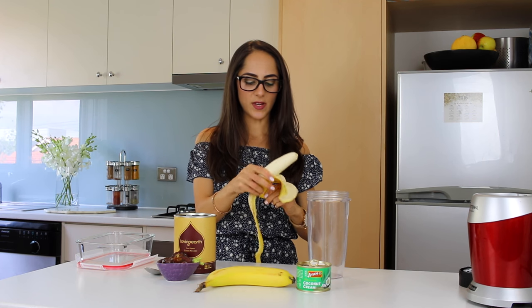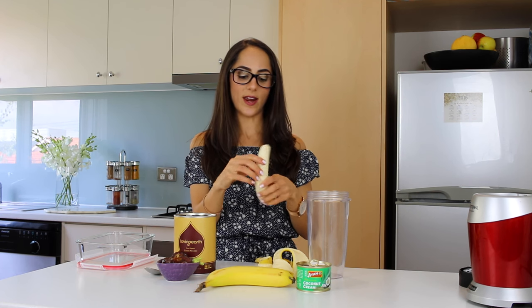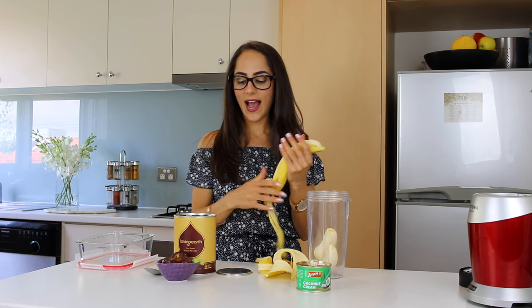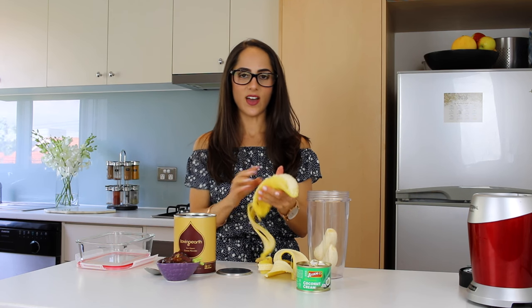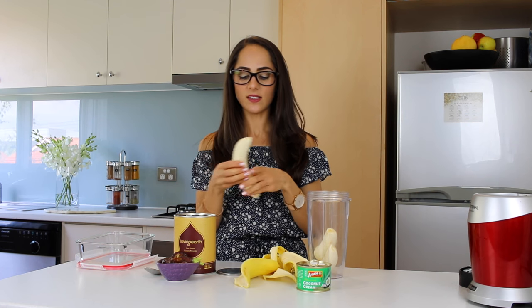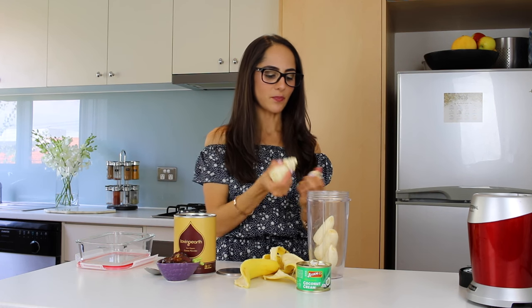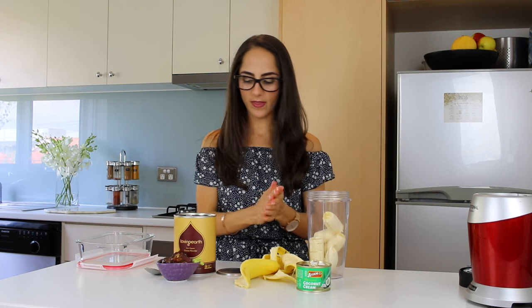I love using bananas because they're a really natural way to sweeten the ice cream, and it doesn't actually taste like banana flavoured ice cream at all. It's really strange, but we're going to add some cacao and that seems to just overpower the banana taste. So if you guys don't really like bananas — I know not everybody does — don't worry, because you won't really taste them.